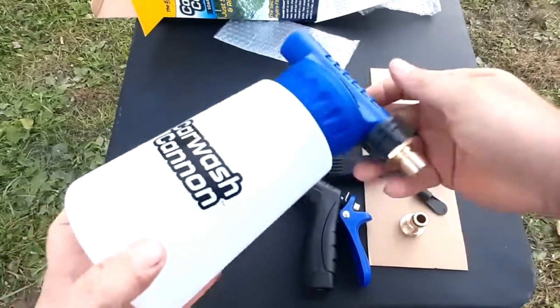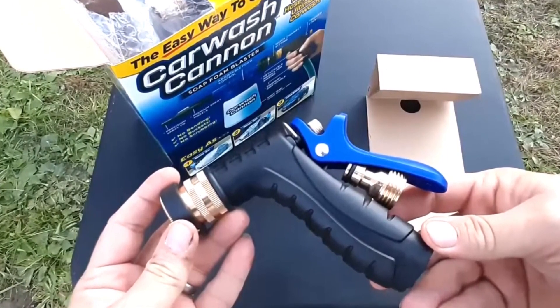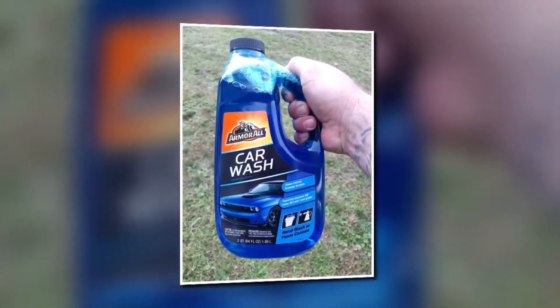It'll then create a layer of thick foam that covers your car to remove dirt, salt, and watermarks. This is hands down the best value for money you can get if you only have a regular hose and no pressure washer.